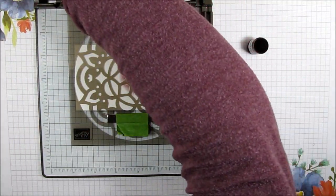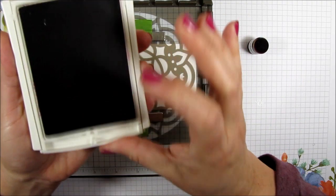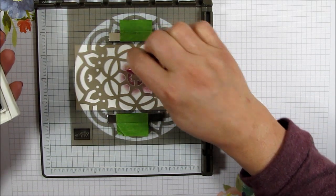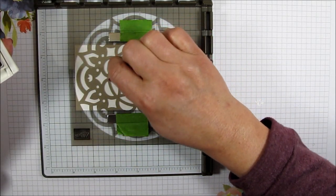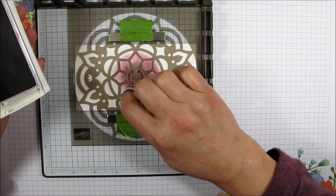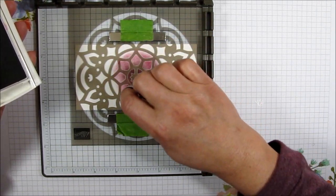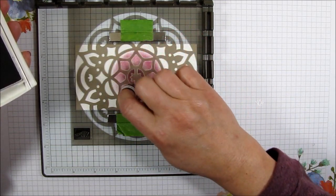Now I'm going to close this before I get my hand in it. I'm going to go with my berry burst — let's open this up and get another sponge dauber. I'm going to tap, tap, tap and then go right next to where I left off, overlapping just a little bit of the edge of the fresh fig. I want the next design and a little bit of this design with the berry burst. I think that's enough.